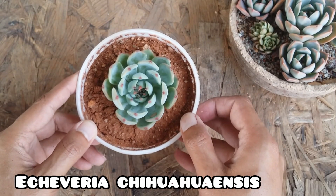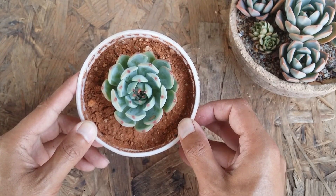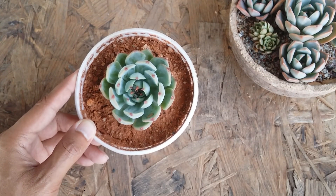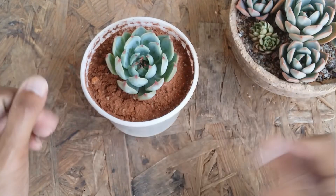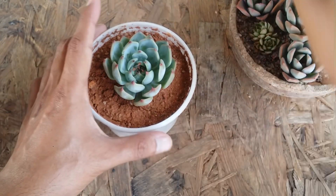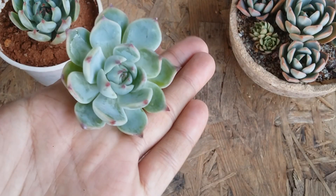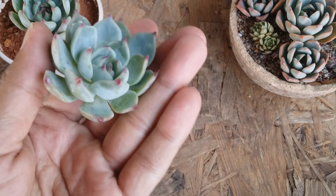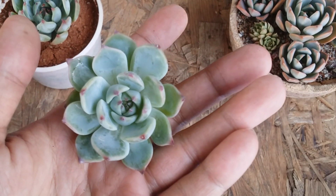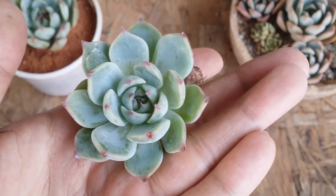The second succulent is another variety of Echeveria — a natural species called Echeveria Chiuhuahuensis. It's an extremely easy to grow succulent, especially for beginners. The care requirements remain the same: loose, porous, well-draining soil, and a good amount of light. The more light you give it, the more the tips turn red in color. Do not over-water it — water the soil only when it is completely bone dry.